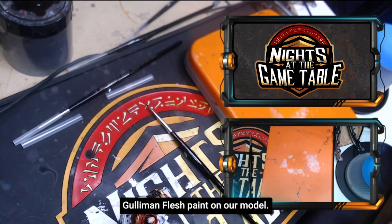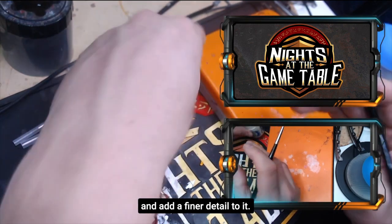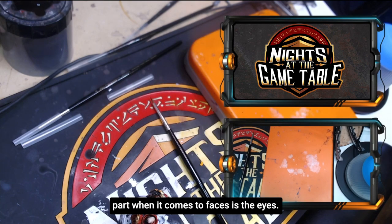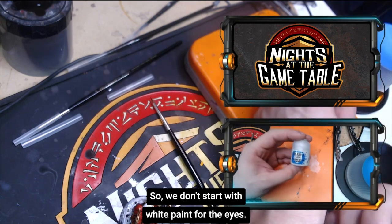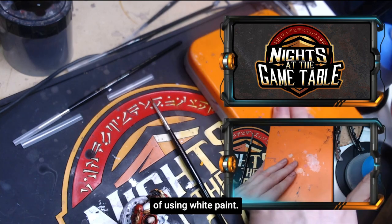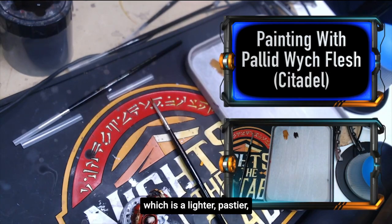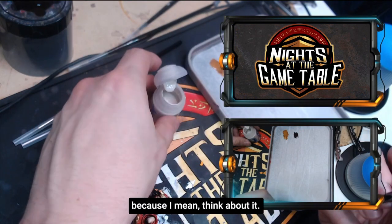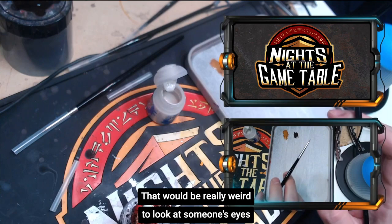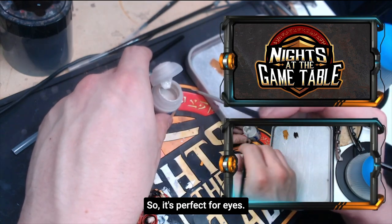We put the base Goleman flesh paint on our model. Now we're going to spruce things up and add finer detail. The most intimidating part when it comes to faces is the eyes. We don't start with white paint — a lot of people make that mistake. We're actually going to use a Palette Witch Flesh, which is a lighter, pastier, almost off-white color. When you look at eyes, are they really bleach white? This is more of a fleshy white, so it's perfect for eyes.